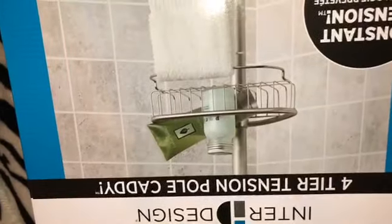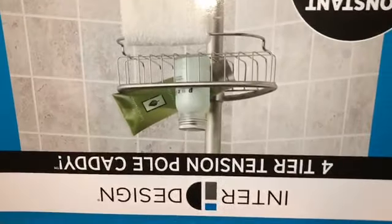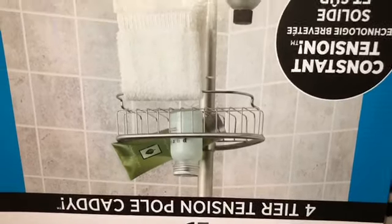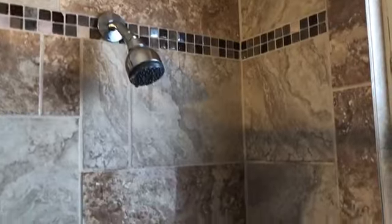I ended up getting the cheaper of the two options — it was $79 with a 15% off coupon and came with four trays. It says it goes from size five to seven. Now don't ask me why this video is upside down because I didn't record it that way, but hopefully it will flip itself around.